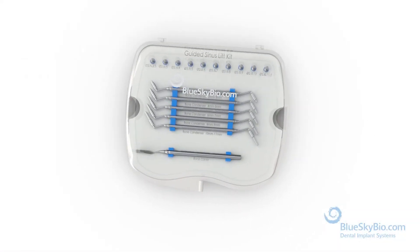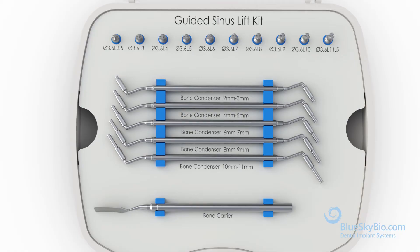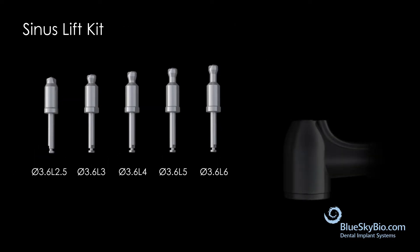The Blue Sky Bio crestal sinus kit allows you to safely breach the sinus floor while keeping the sinus membrane intact. This kit can be used for guided and unguided sinus lifts. The drills in this kit will not cut soft tissue and have built-in depth stops. The bone condenser also has a depth stop, allowing you to avoid placing direct pressure on the membrane.